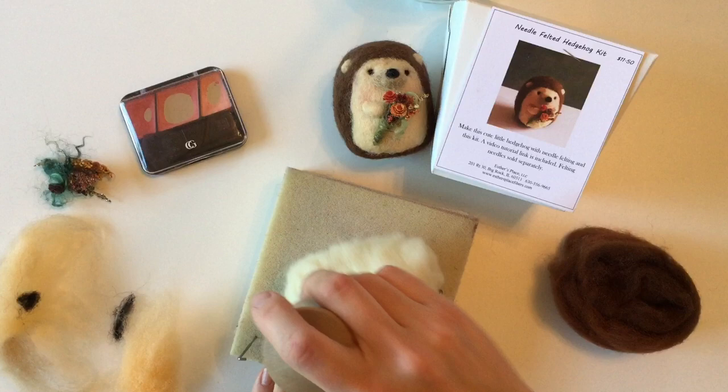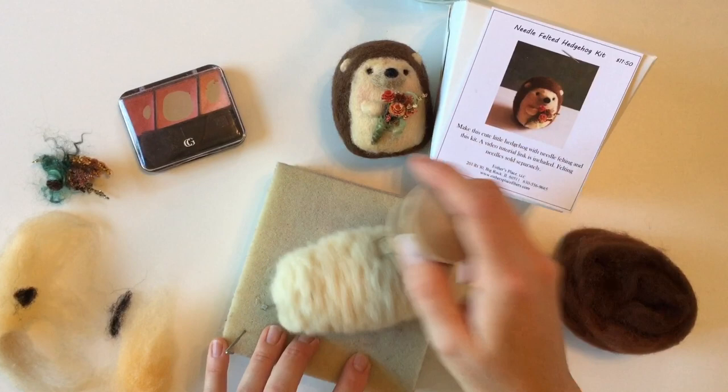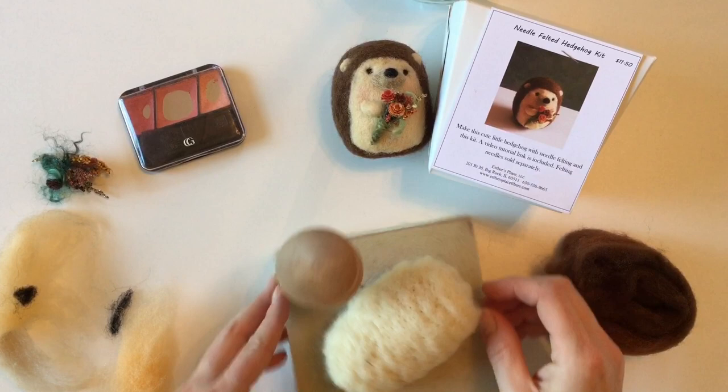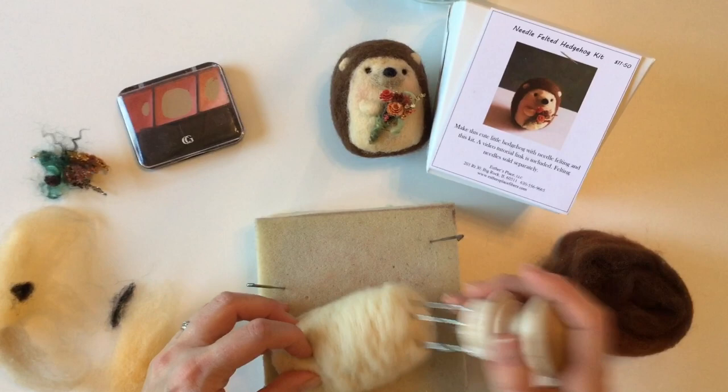Eventually what we're looking for is a nice sturdy shape that has a flat bottom — one of these sides is going to become the bottom and the top can be rounded out a little bit for the head. The deeper you poke it, the faster it shrinks but you'll get little holes, so for a smoother surface use more shallow pokes. If you're feeling brave, you can hold on to it and rotate it as you go as well.